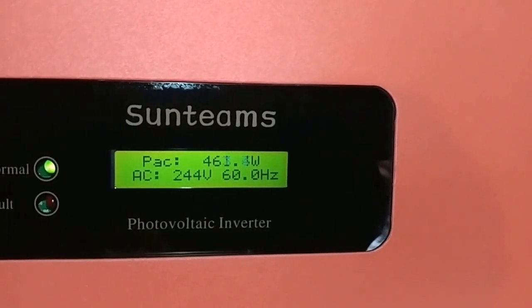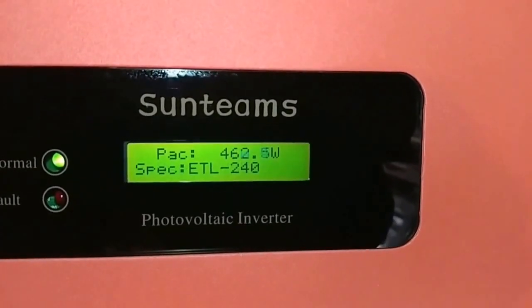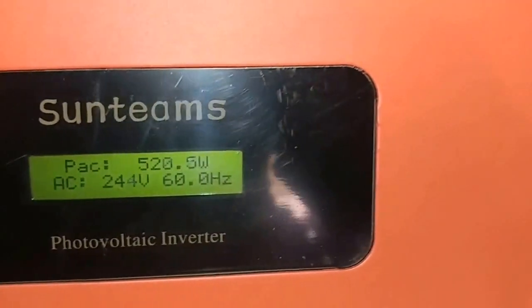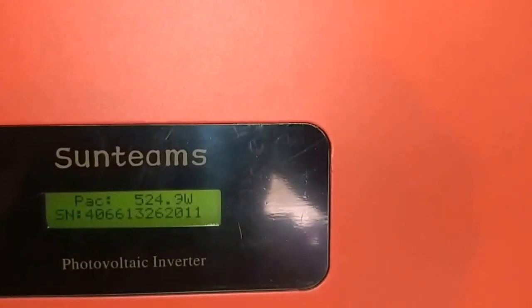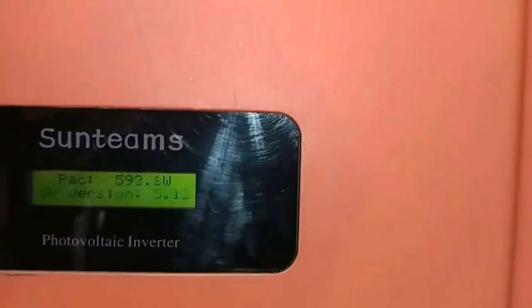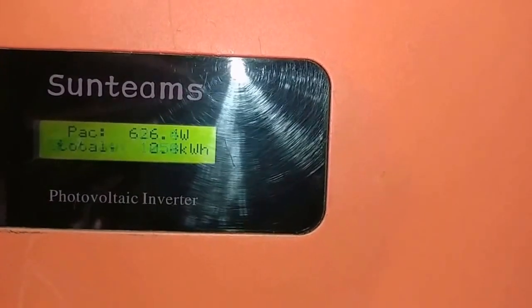You guys can see exactly how much this system has already created. It's coming up — 434 kilowatt-hours since day one the system was installed. Here is the other one — 314. And that one is showing 1,058 kilowatt-hours. We're doing good.